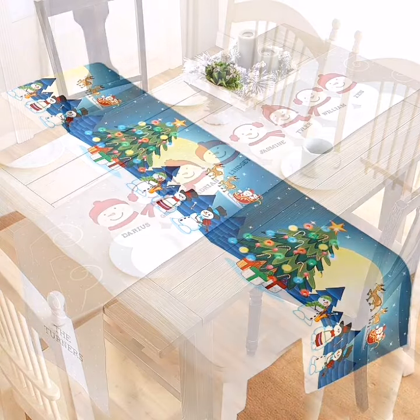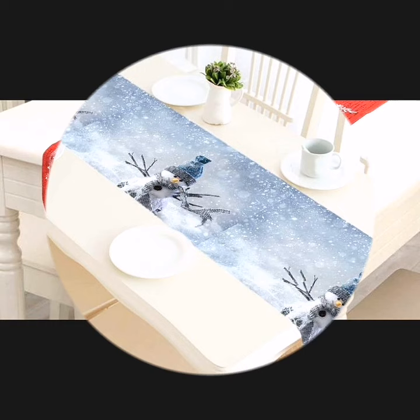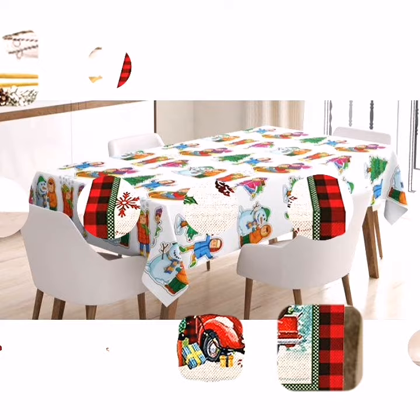Hello friends, welcome back to my YouTube channel. How are you, my dear friends? I hope you are well and good. You are watching me on Chicago Craft. I am introducing my latest video: stylish design of Christmas table runner ideas and dining table runner ideas.